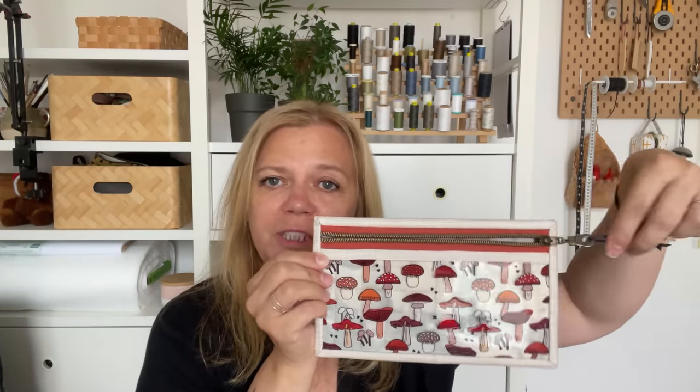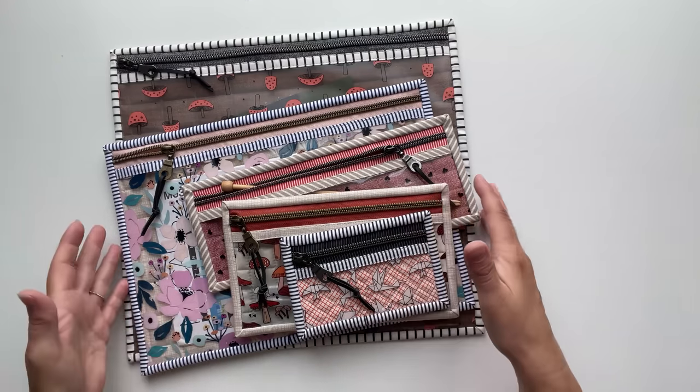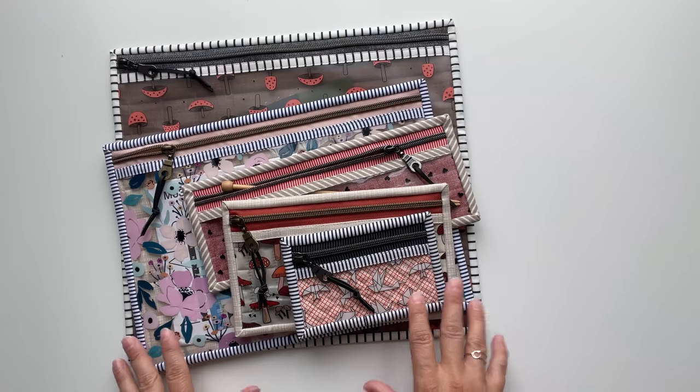Hey everyone, Svetlana Sotek here and in this video I'm going to show you how to make this vinyl zipper pouch. The pouch features a front vinyl so you can easily see what's inside, and you can sew it in five different sizes depending on your needs. Here are the finished five sizes of the pouch so you can have a better idea of what they approximately look like.